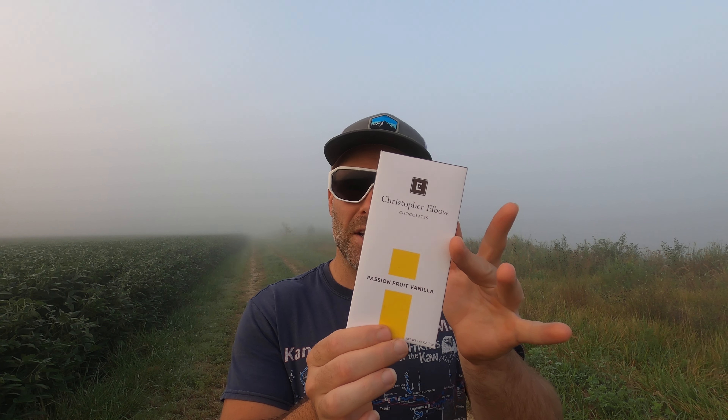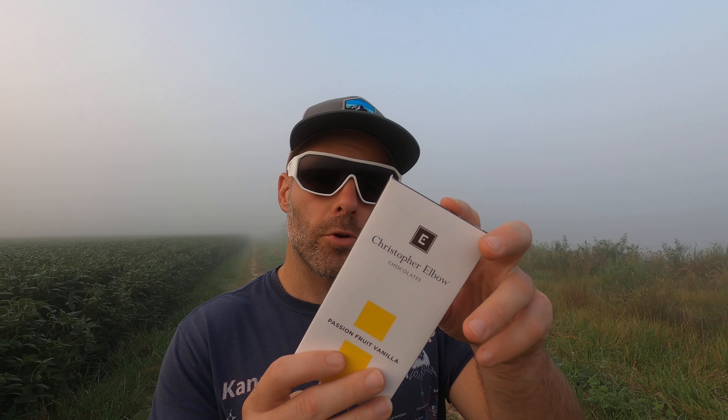This is a chocolate bar — a chocolate bar from Christopher Elbow Chocolates. This is a passion fruit vanilla. Essentially, as the back says, white chocolate and tropical passion fruit infused with natural vanilla bean. Christopher Elbow Chocolates is out of Kansas City, Missouri. Without further ado, let's crank it open.